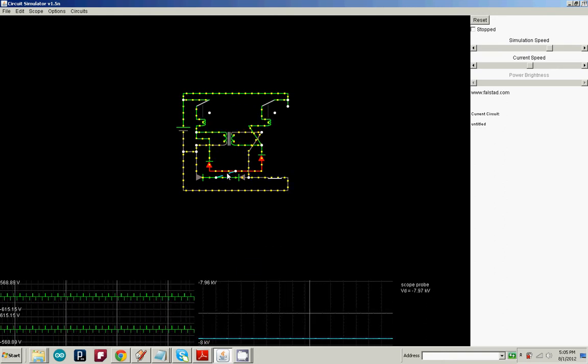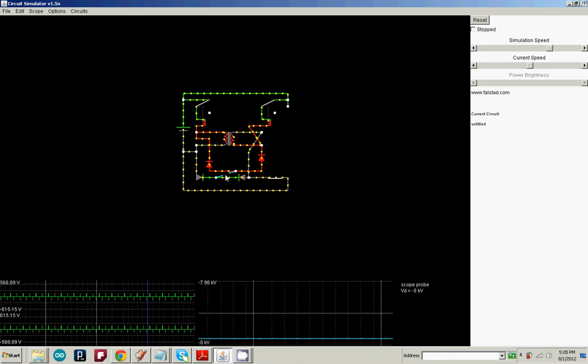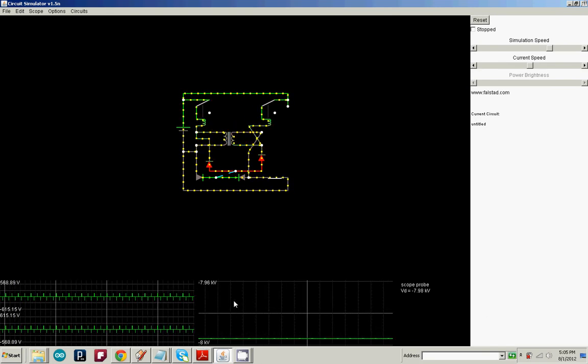And as you can see, these test points right here — which is after it's been rectified and both sides have been added together — you get 8 kilovolts of negative electricity, which is pretty strong.